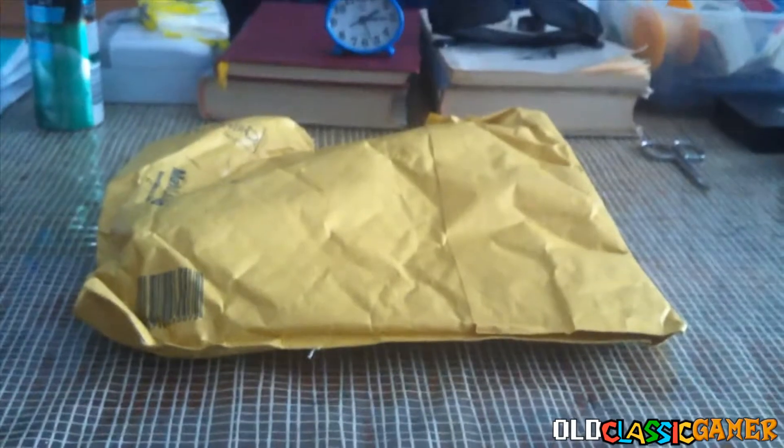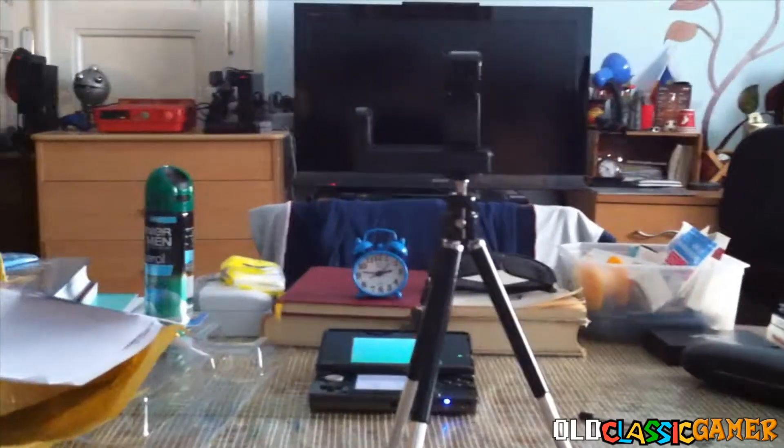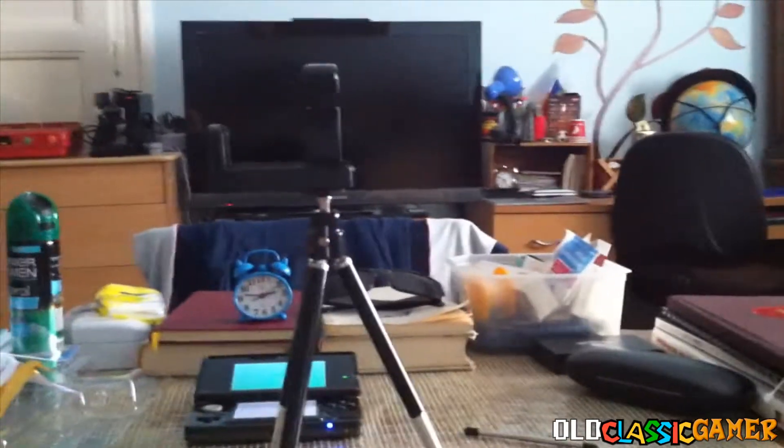So let's unbox this and see how is this gonna change anything. Wanna know what it is? There it is! Tripod! Oh yeah, finally I can now record unboxing videos and don't shake too much.